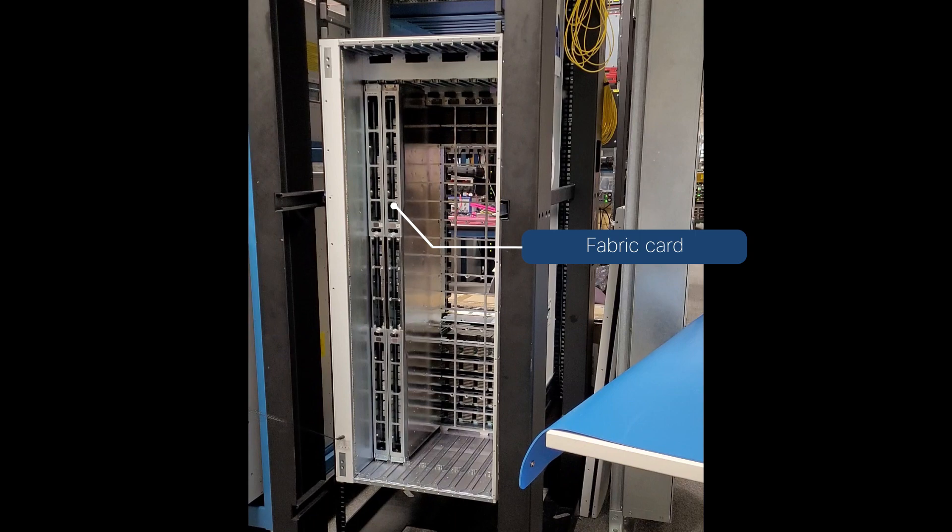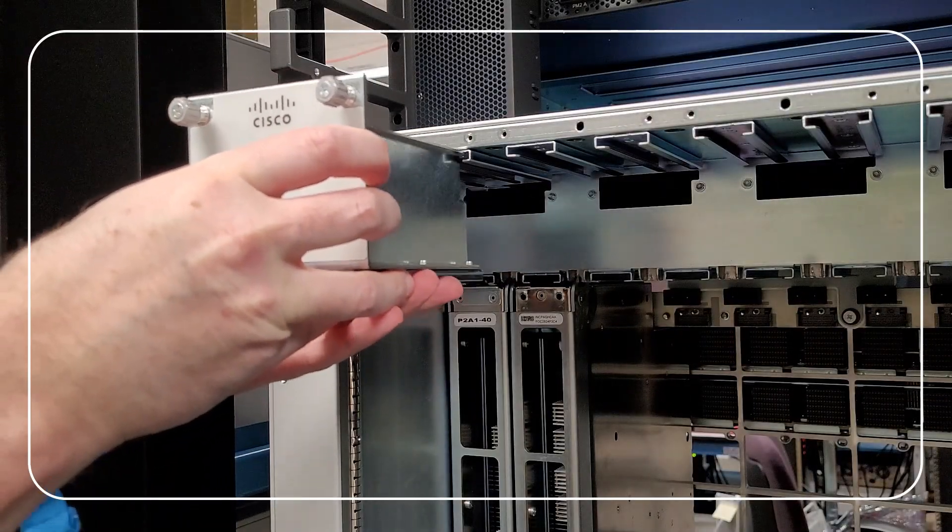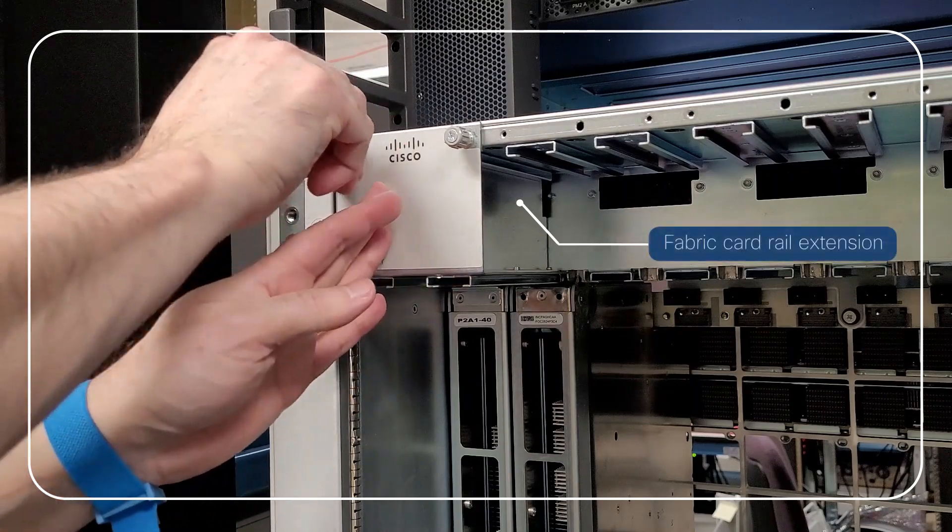Note: we recommend that you replace fabric cards one at a time. To remove the fabric card, insert the fabric card rail extension into the fan tray rails at the top of the chassis, then tighten the two screws.